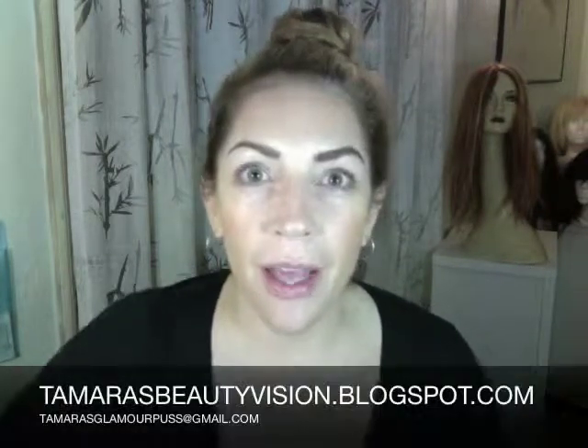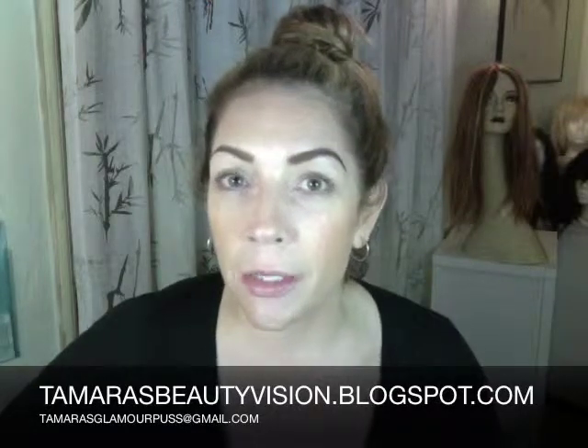So there you have it — two different techniques, two fantastic glamorous eyebrows. Send me pictures of your glamorous brows, or if you have any questions, email me and check out my blog. I will see you very soon because the next project is false lashes!